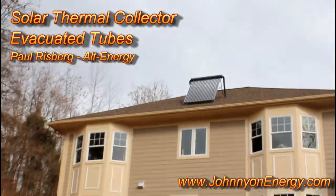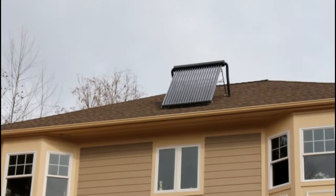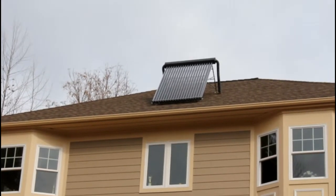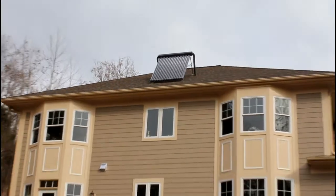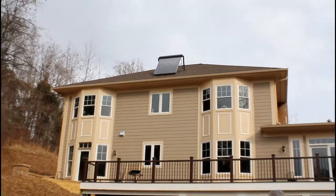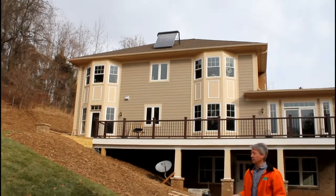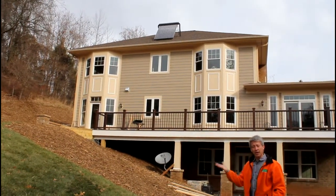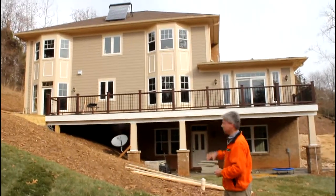This is the evacuated tube solar collector. Those are twin wall glass tubes that make up the collector. There's a vacuum between the glass walls, so they perform really well in cold weather because they don't lose ambient heat to the atmosphere.